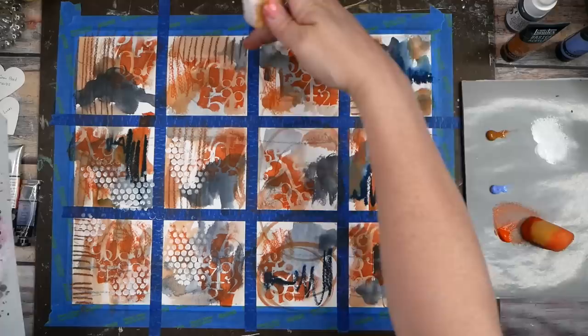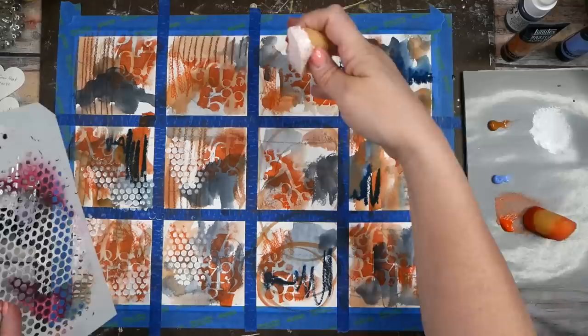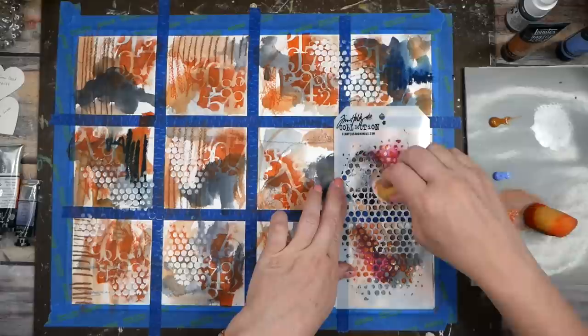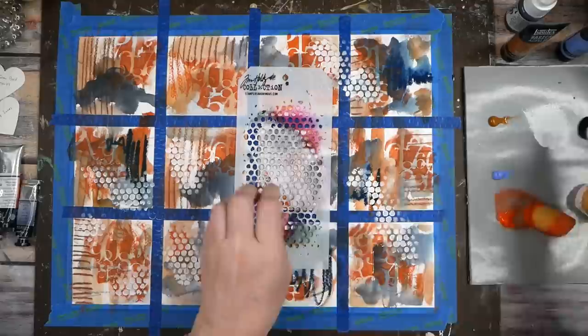You could treat these as one big piece and continue the design across all of them — if I wanted these to look like pieces that matched and went together, I could bleed one right onto the other. When we pull the tape you can see how that bleed went from one to the other. Don't be shy about doing some of that.